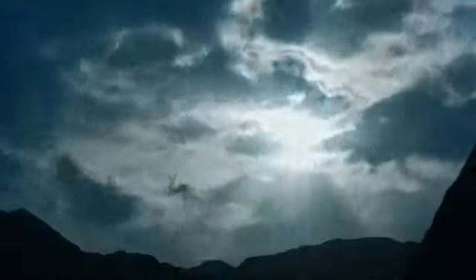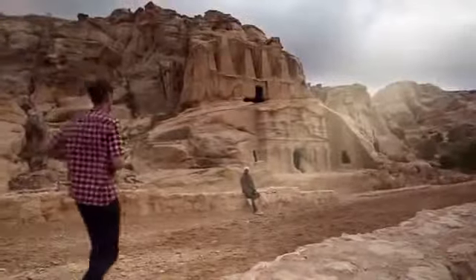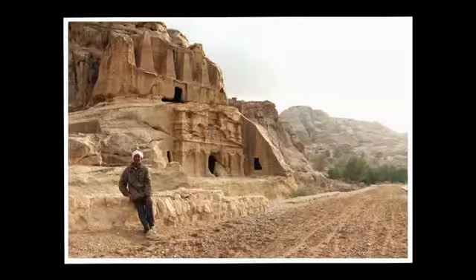Tackle tricky lighting conditions with HDR backlight control and handheld night scene modes. HDR backlight control captures 3 shots and then combines them to create an image that has minimal loss of highlight detail and shadow detail, even in backlit conditions.